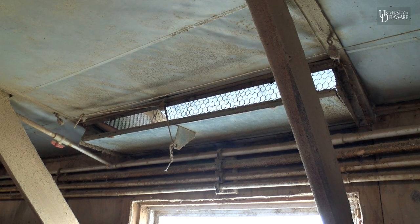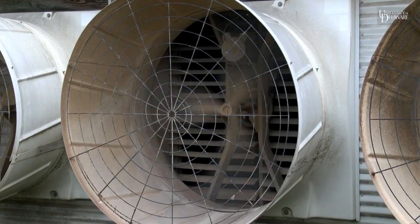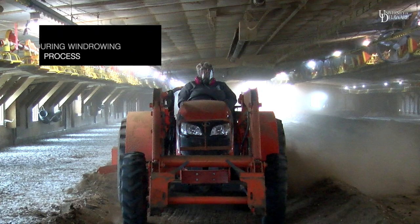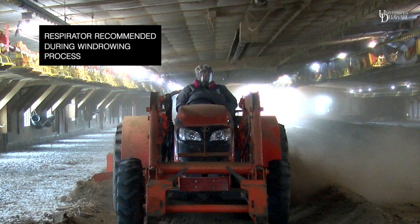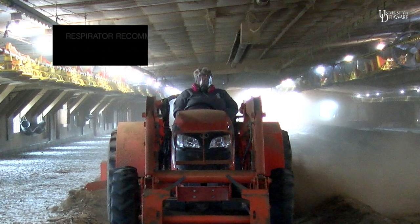Make sure to continue ventilation throughout the whole windrowing process, as ammonia will be released when building the windrows. We recommend using a properly fitted respirator during windrowing to reduce the amount of ammonia and dust that is inhaled.